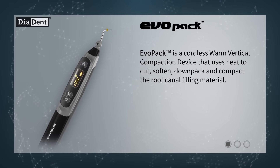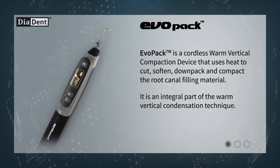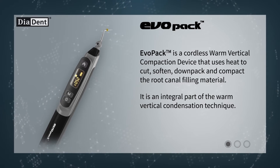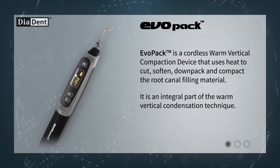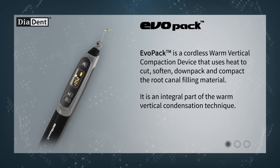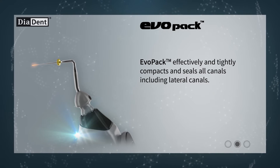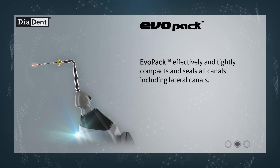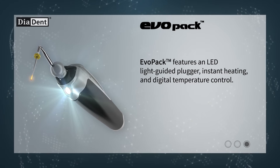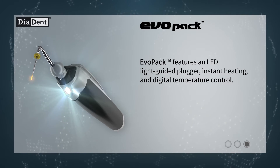Evopack is a cordless warm vertical compaction device that uses heat to cut, soften, down pack, and compact the root canal filling material. It is an integral part of the warm vertical condensation technique. Evopack effectively and tightly compacts and seals all canals, including lateral canals. Evopack features an LED light-guided plugger, instant heating, and digital temperature control.